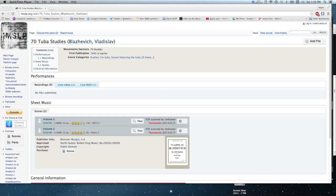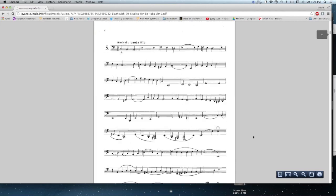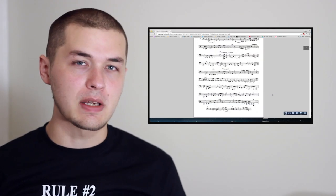A great way of practicing music up the octave from where it's written is to get your hands on some tuba sheet music. A good resource for that is imslp.org — it's a collection of classical music scores that have gone out of print. Go nuts, it's all legal.